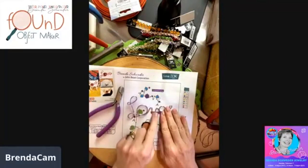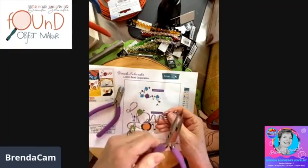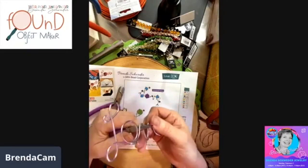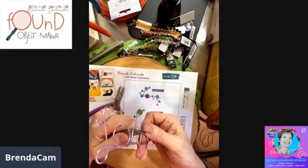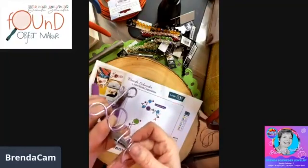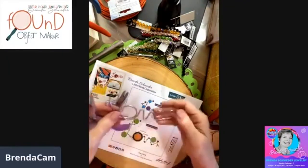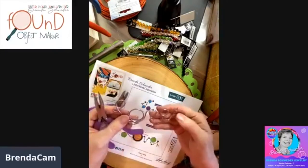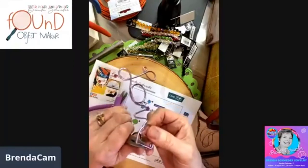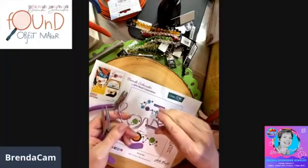I talked about this not being exactly how I want it. What you can do is grab a flat nose or chain nose pliers and just do a gentle nudge, nudge, nudge and straighten that out. Look how simple that was. I'm going to go up on this other side of the 'V' — just be careful, the enamel on this is pretty hardy, but you don't want to take it off by being too crazy.